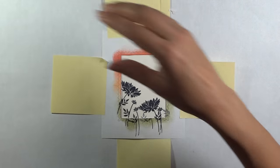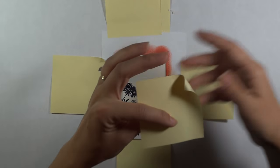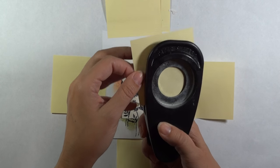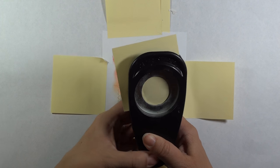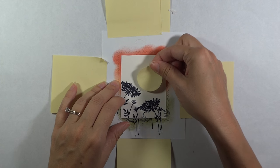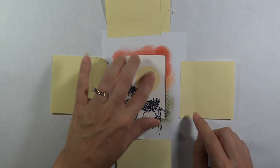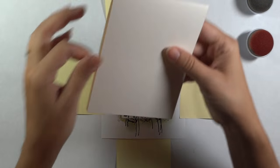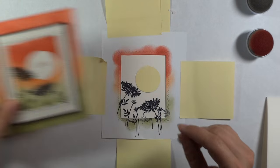Now let's go ahead and make that sun or moon mask. I'm going to take one of these post-it notes and punch it out with the hole punch. I like to hold it face up so I can see where I'm punching, doing it at the top of the note so I have that stickiness — and I'm going to put it right about there. It's stuck at the top but not at the bottom. Now let's get our pads and ink — I'm also going to be adding the same sponging so it looks like it just bleeds right into it on either side.